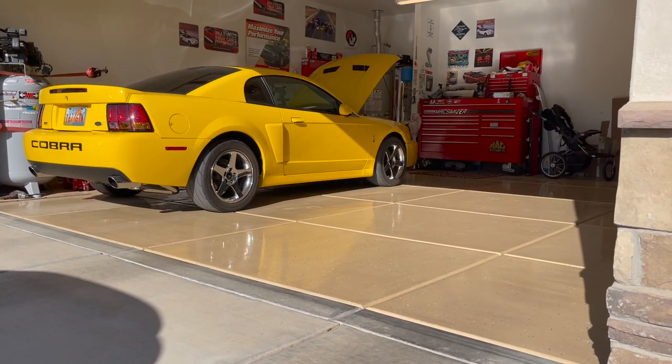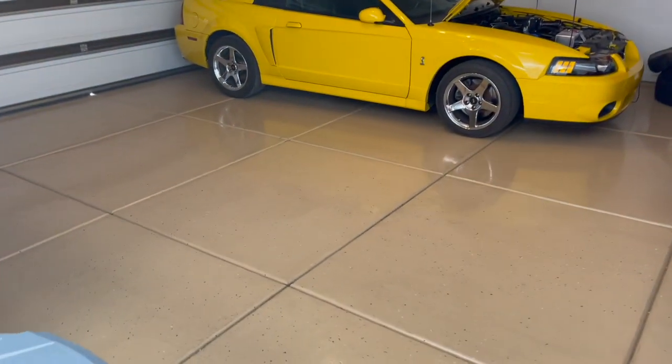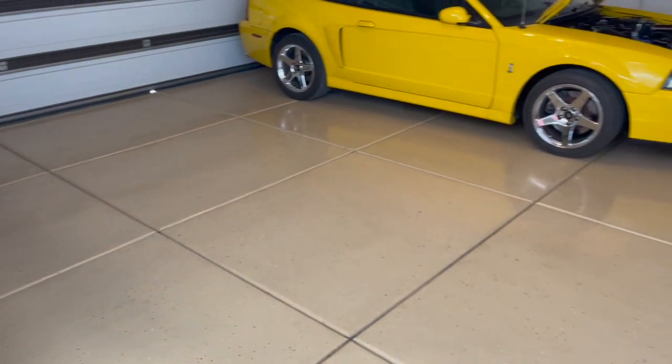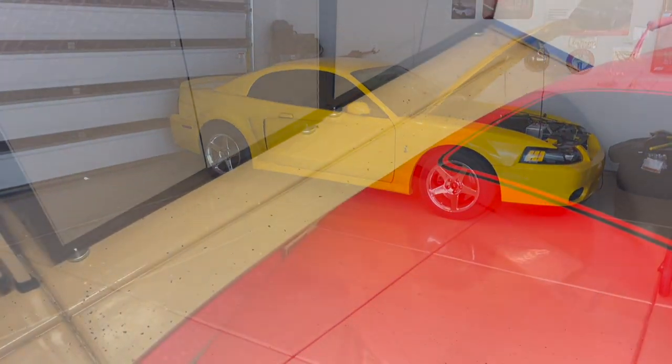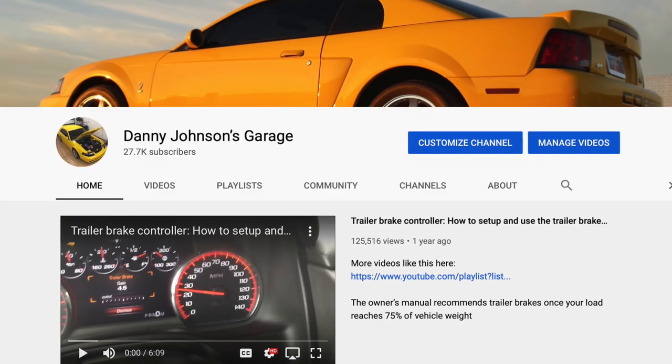If you install it and take good care of it, it will continue to last. Here's what it looks like three and a half years in. Let me know if you have any questions, check the video description for the other videos, and subscribe to the channel if you're new here. Thanks guys.